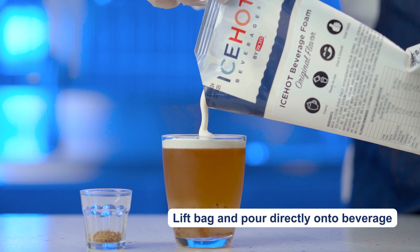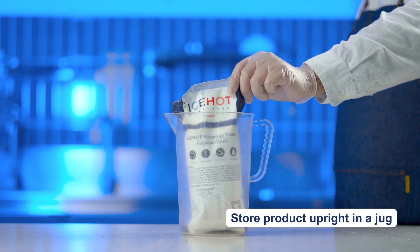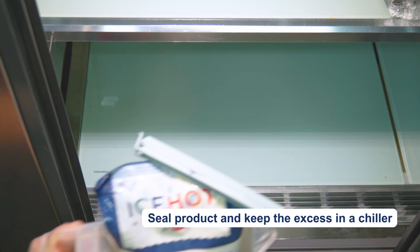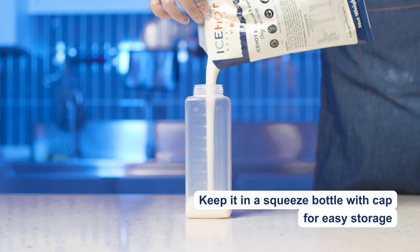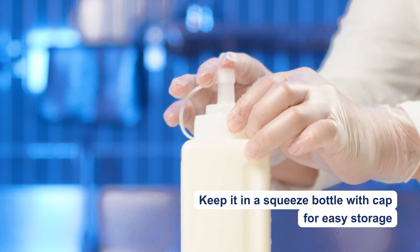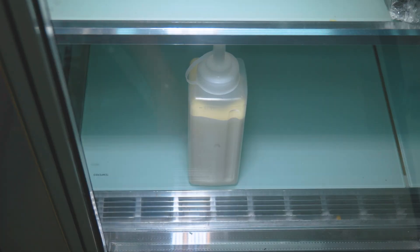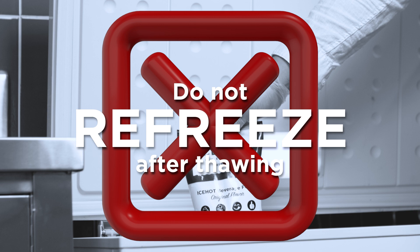Pour the product directly onto your preferred beverage and you're good to go. Place any excess foam in a jug and ensure it's covered before refrigerating. We recommend keeping the beverage foam in a squeezed container with a cap for easy storage. Do not refreeze the thawed product.